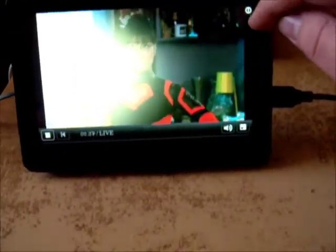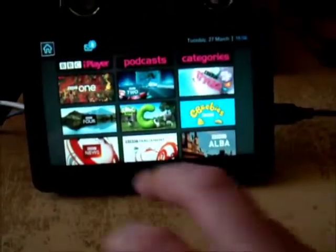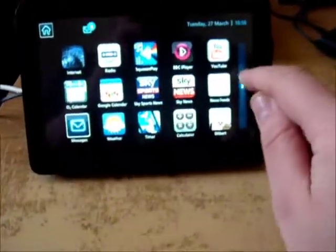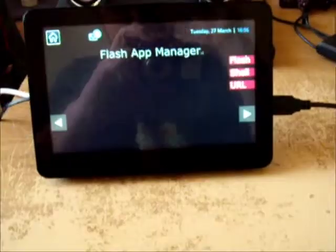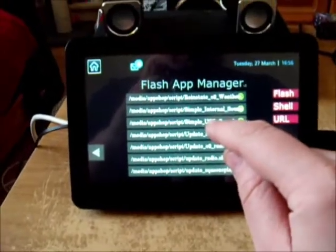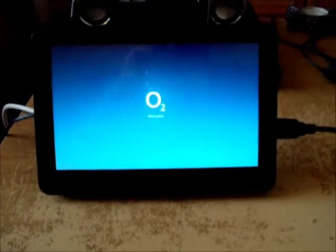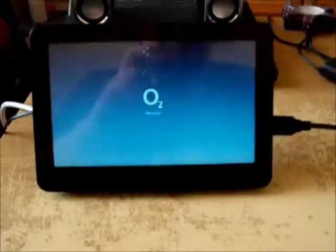Actually, scratch that - what we're going to do is go back to the main menu and open up the SWF launcher, open up the shell script, and run the USB sound script. The stock operating system is based on Ubuntu but it's very cut down and stripped down.